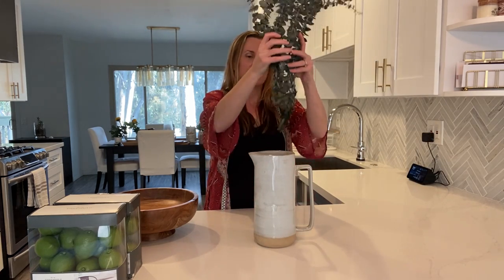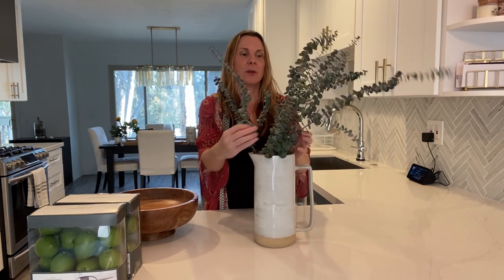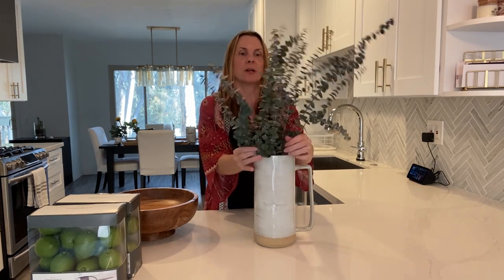The first thing I wanted to show you was how to create a focal point. If you have a large peninsula, a large island, or an eat-in kitchen with a big table, you want to create a little focal point with your decor. One way to do that is with a pitcher and some greenery or flowers in it, or maybe a big bowl of fruit. Another way is with one of those big cookie jars filled with cookies or fruit. For me, I'm going to use this pitcher from the Hearth and Hand line at Target and put in some of this eucalyptus — I got it at Ross for about five bucks — and use this as my focal point on my peninsula.